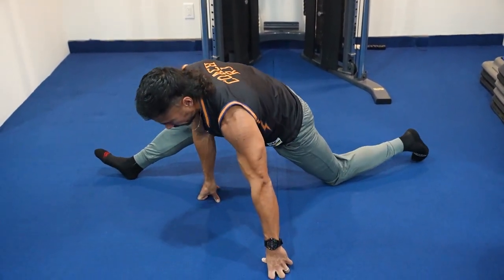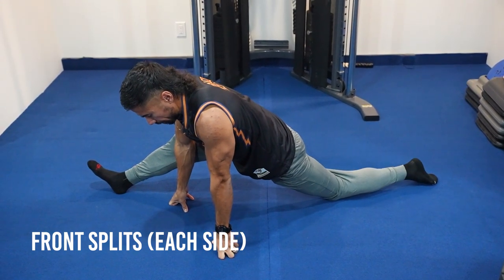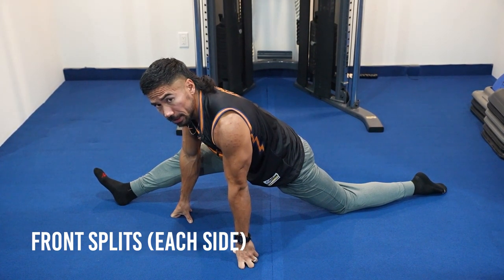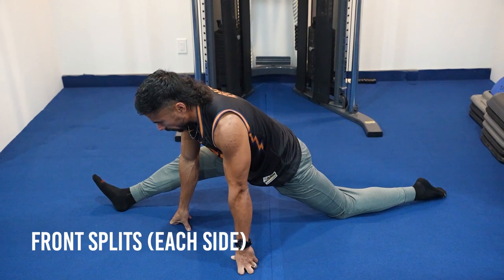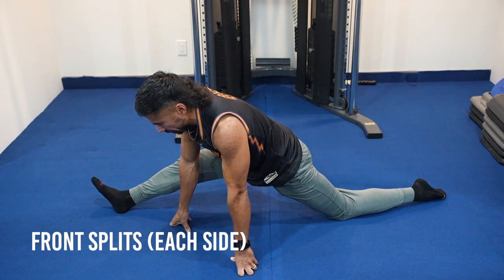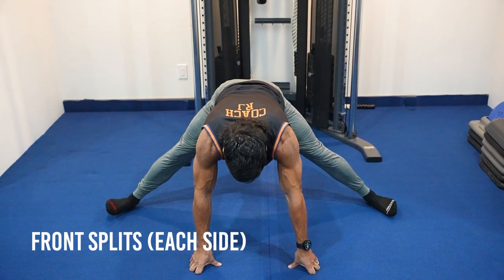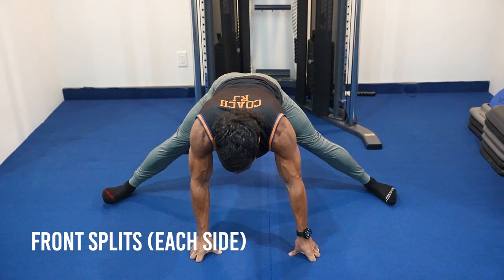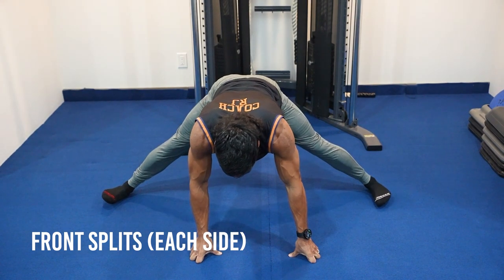From here, slide the right leg out front and kick the left leg out straight back. Hands down in front for support. Hold this stretch with the right leg forward, take a couple deep breaths, then rock side to side — going out and in — to work into different parts of the hamstring and hip flexor. Then pivot into the splits, spending time in the groin and deep hip flexors, pushing forward and back with feet wide.